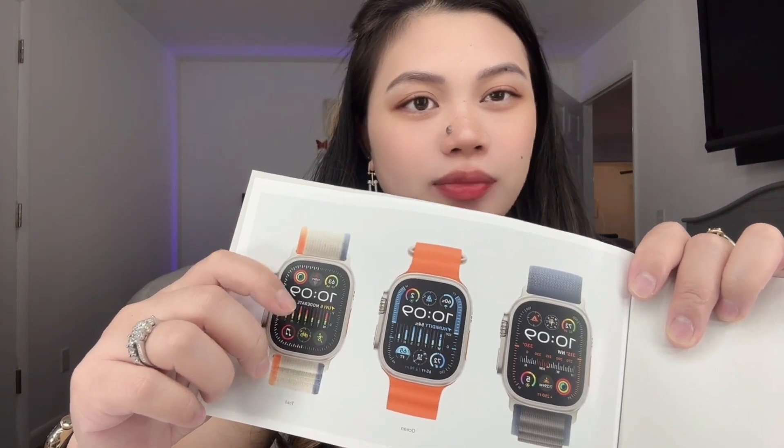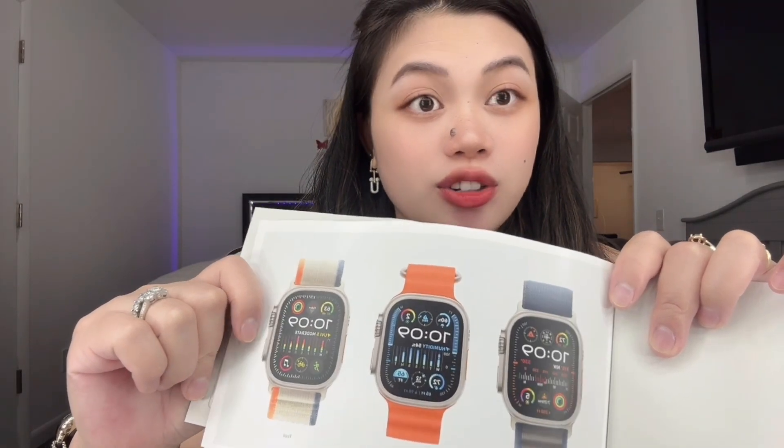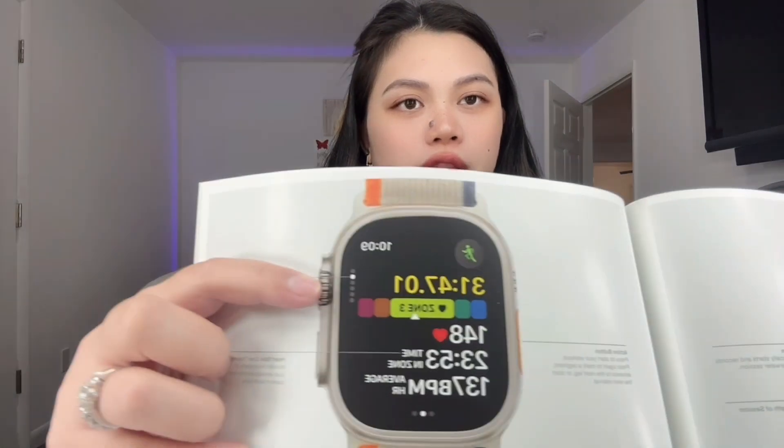There are three strap options: Alpine, Ocean, and Trail. Among the three, I chose this one because I love the combination — it's kind of interesting. There's orange, beige, and blue. That's the one I chose, shown up close.